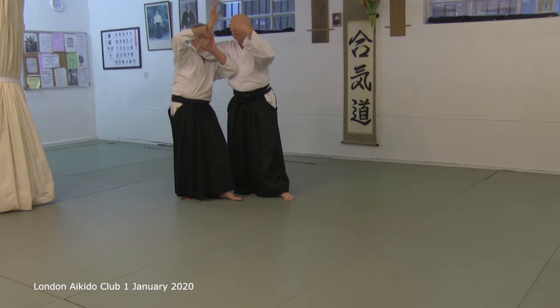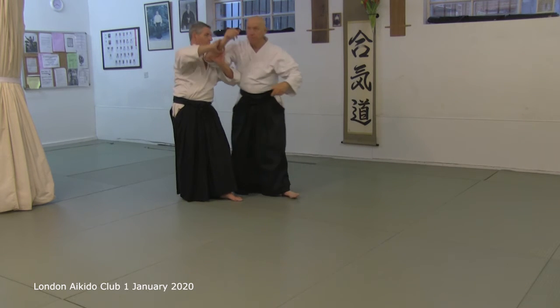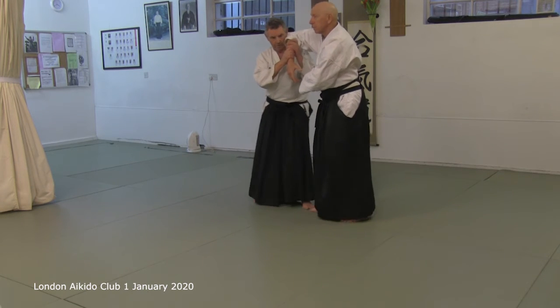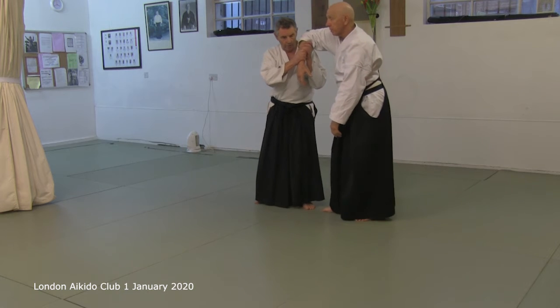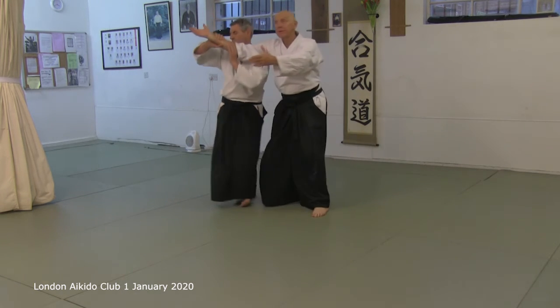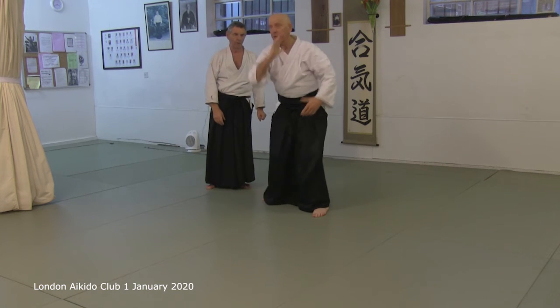And the arm is almost incidental. That bit's tricky. And then suddenly we get into that. When you think you're doing that.